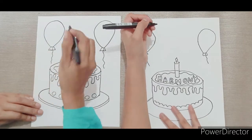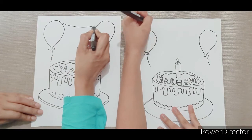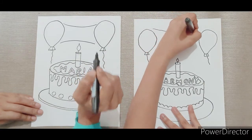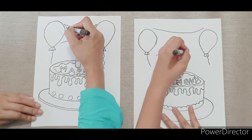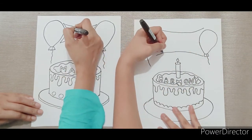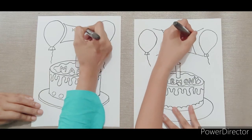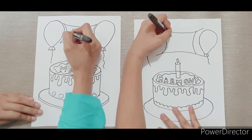Let's draw a banner with the words happy birthday. I'm going to draw a balloon.